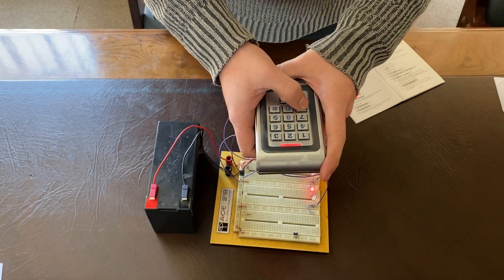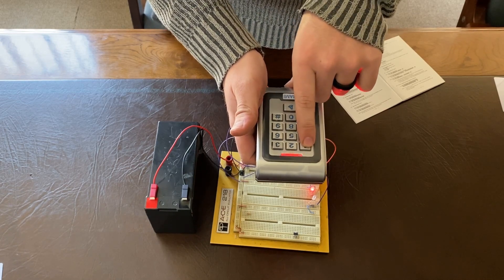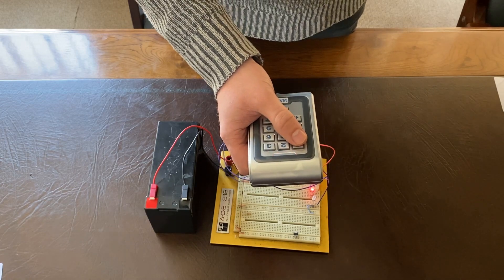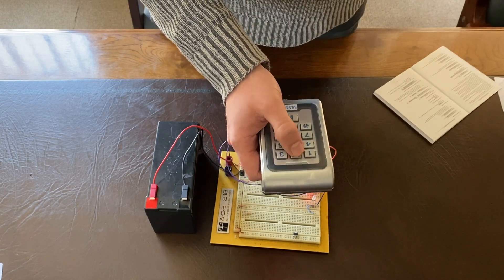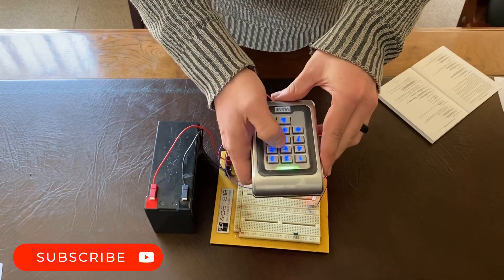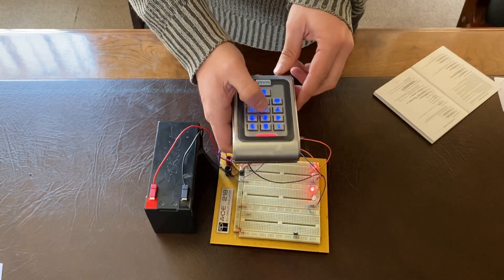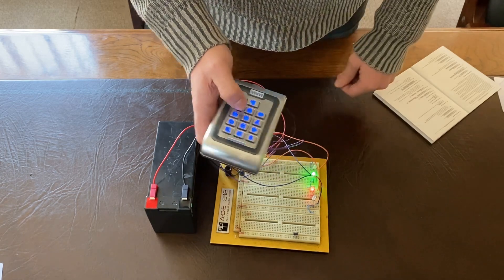Now we're going to program relay two. Before going into programming mode, note that option 11 is for relay one and option 21 is for relay two. Everything for relay two starts with a two, and everything for relay one starts with a one. If you've enabled both relays, you can access relay two's options by starting with two. Going into programming mode, select option 21. We'll make this user two-five, and give it a PIN of two-three-three-five. Testing: two-three-three-five — there we go, relay two is programmed.